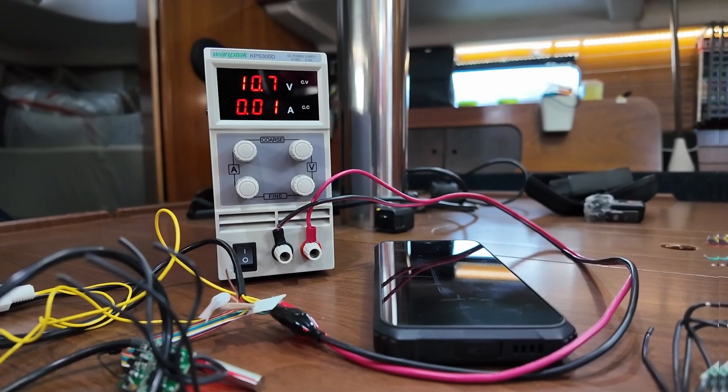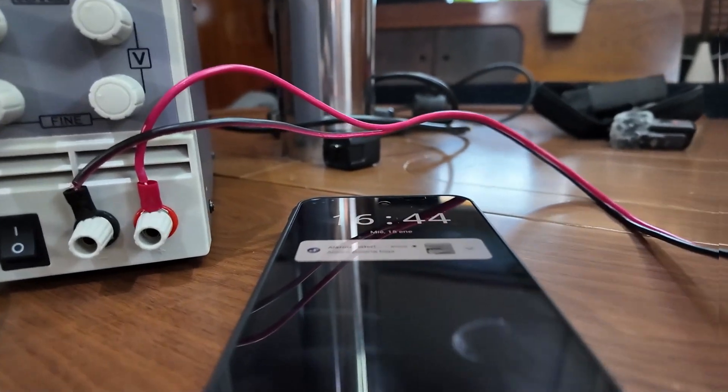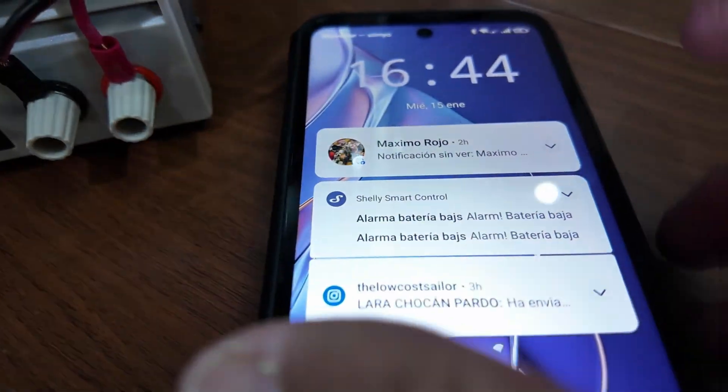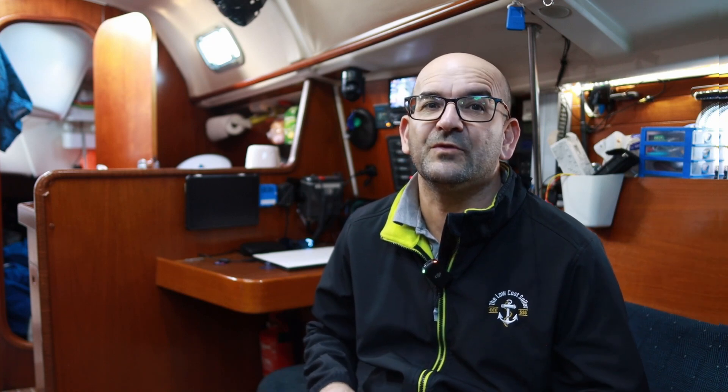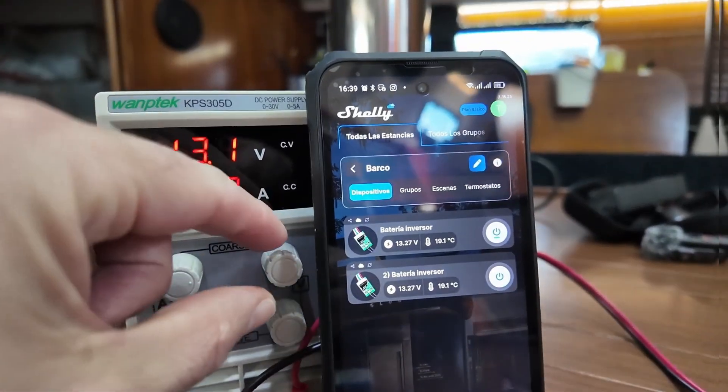Greetings sailors, and welcome to a new episode of the Low Cost Sailor. Today we are going to see how simple and economical it can be to monitor our boat's batteries from anywhere, receiving alerts on our mobile phone about low battery, overload, overheating, and even being able to act on the boat's system — for example, disconnecting the battery from the mains to isolate it in case of emergency. All this thanks to a multifunction gadget, a development board called Shelly Uni, that has a little bit of everything to help us make a lot of inventions and automations for our boat. And all this for just around 15 euros.